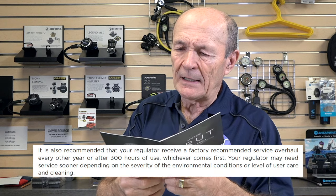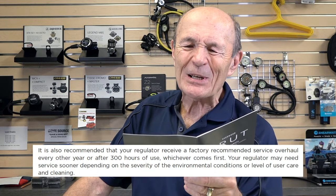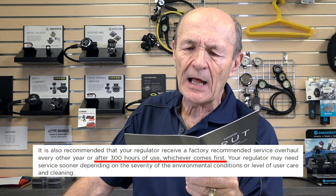It is also recommended that your regulator receive a factory-recommended service overhaul every other year or after 300 hours of use, whichever comes first. That spells it out — it depends very much on use. Now, 300 hours is an awful lot of hours on a scuba regulator. I would much rather they said 200 or even 100 hours. And it also depends on things like whether you only ever dive in fresh water — there are so many factors in there.